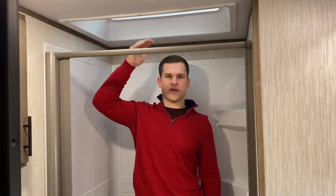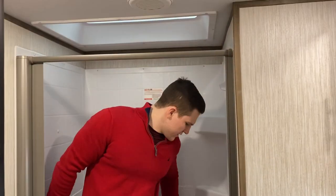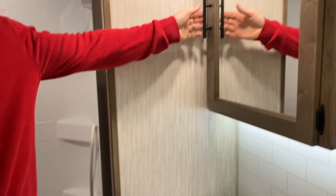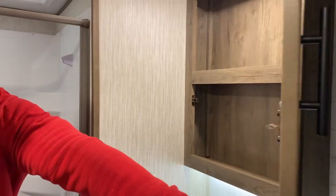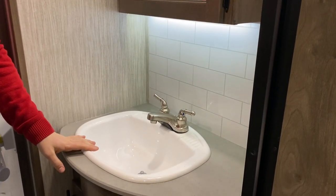Now we're in the bathroom of the 270RL. Our full profile really gives us a lot of head height up here even though we're up towards the front cap. You have a nice tub surround with a sliding door, and going up here you have your medicine cabinet, which gives you a lot of space. It's a backlit cabinet so if you don't want it too bright in here, you don't have to.